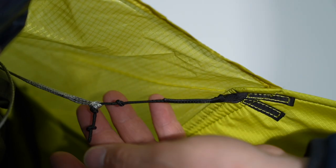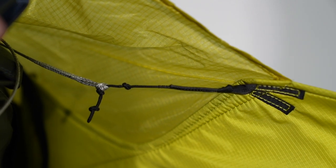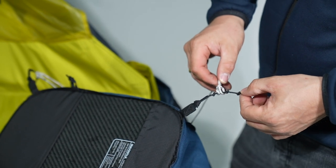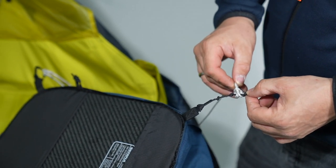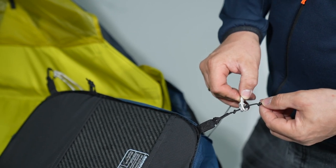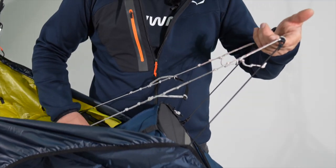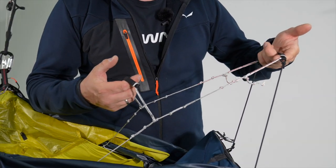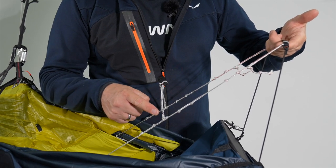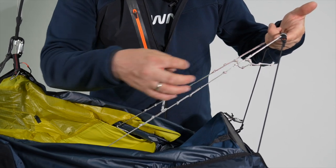You also have the chance to move to one of three positions to adjust the line. You can adjust the length of the cocoon by moving the line on the knot step — three positions to adjust the line. The Range X-Alps is equipped with a two-step speed system, and you can easily adjust the second step and the first step by moving to the next knot.